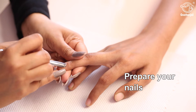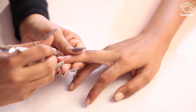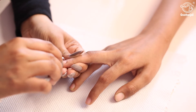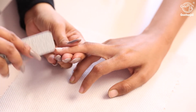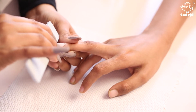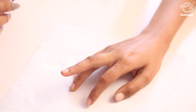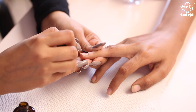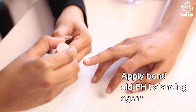Prepare your nails by pushing the cuticles. Shape the nails with a 180 grit Entity file, then remove the dust with Entity nail solution.